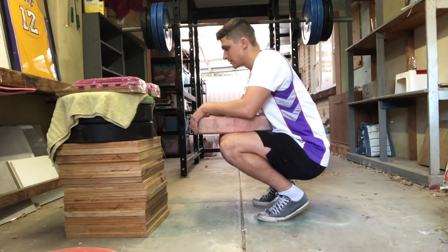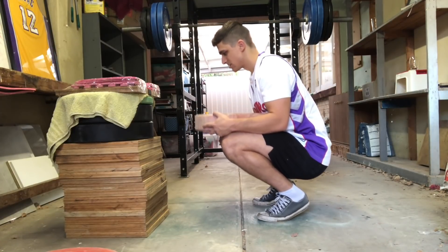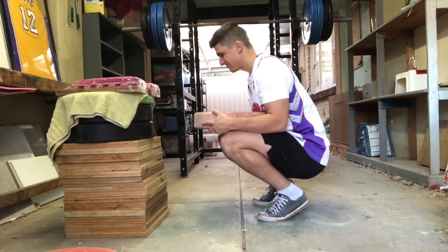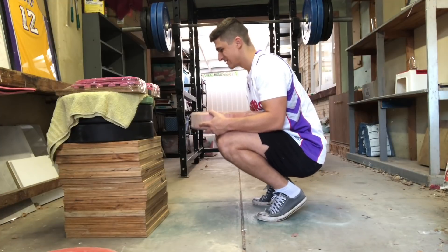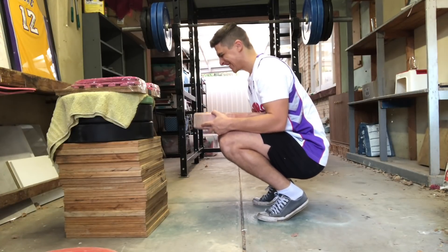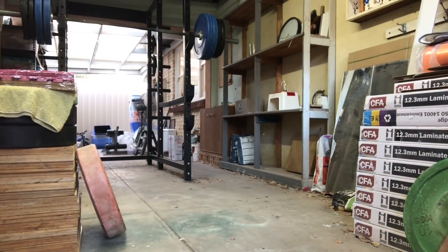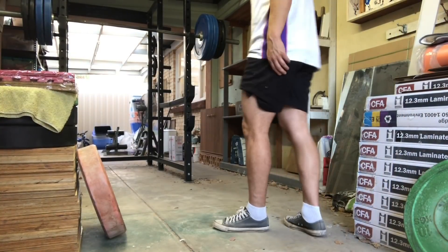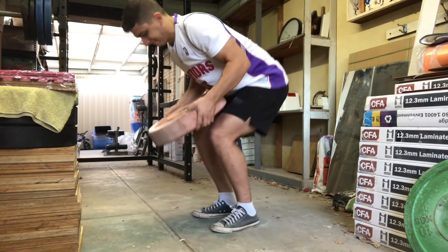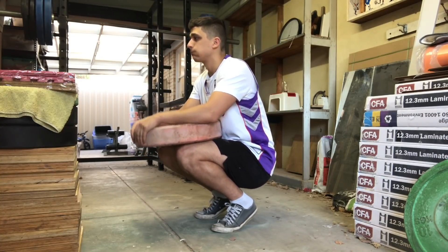Lots and lots of posterior chain work today — sumos, GHDs, and then squats at the end. Then I finished off with calves like I mentioned, putting them at the end so they don't impede my squatting. I did 25 kilos, ATG calves, 50 reps. These burned me up so much I couldn't do any more sets. The burning in my plantar fascia — the bottom of your foot between the heel and the ball — that thing was lit.